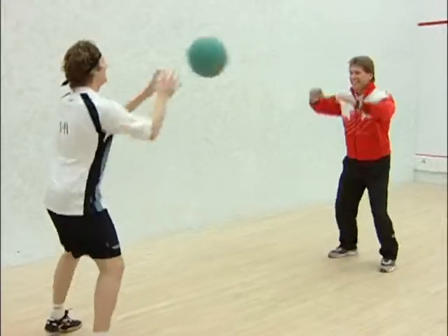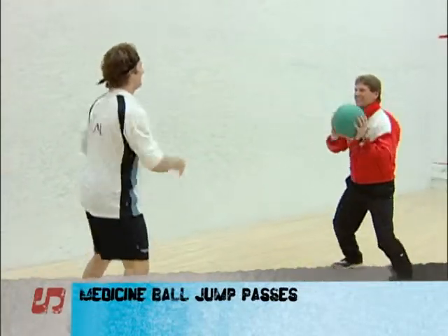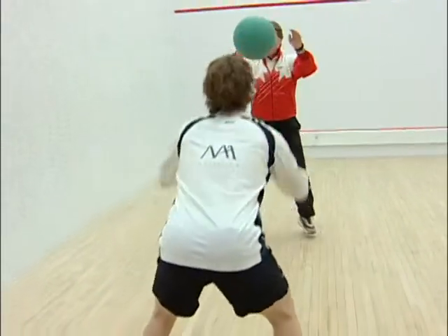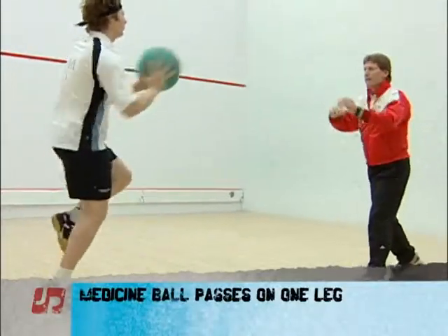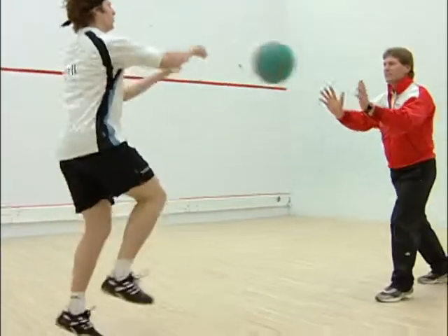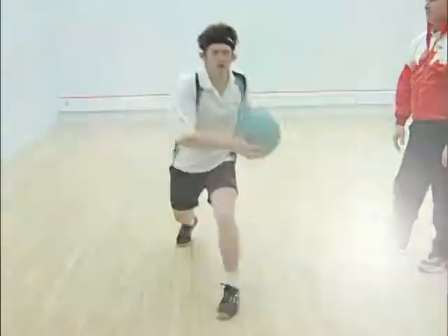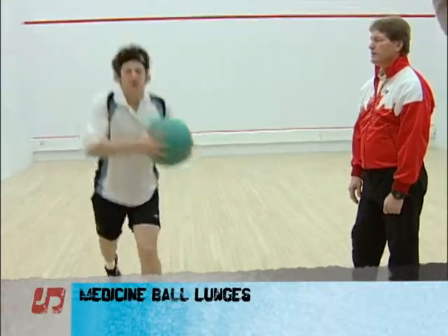We'll start with medicine ball exercises for fitness of a squash player, with the character of anaerobic lactic energy sources. Low leg on your leg — try to do low leg. We do the first one for 30 seconds, then each leg for 30 seconds, and then you finish with this one for 30 seconds. Squash-specific movement into a lunge, using the weight of the medicine ball to create the power and strength.